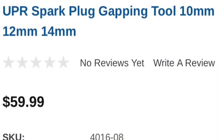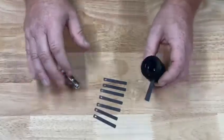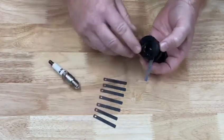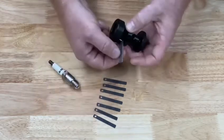Let me tell you a little bit about it. So with the UPR spark plug gapping tool, you have a variety of feeler gauges that come with it. With the set screw, you can remove the ones that you're not going to use and only keep the ones that you need.